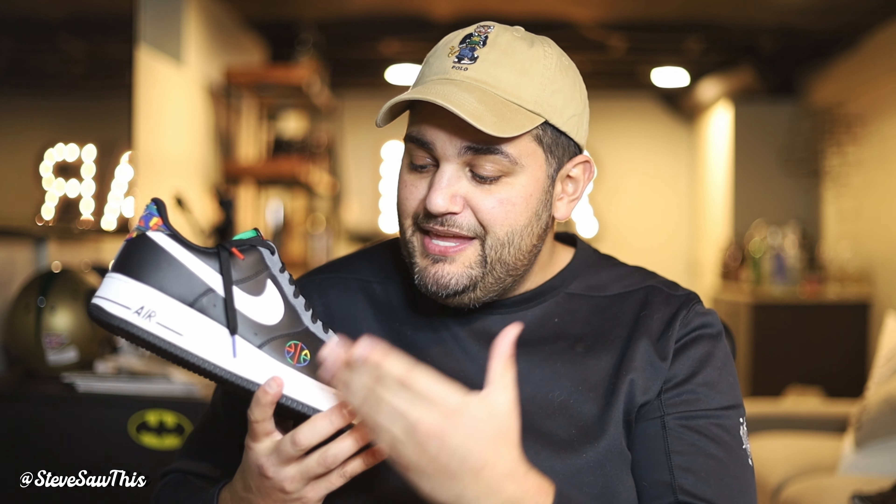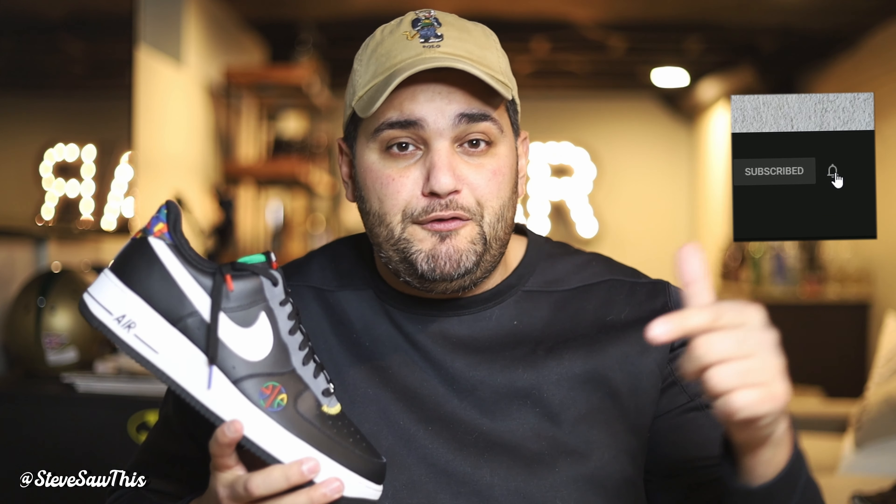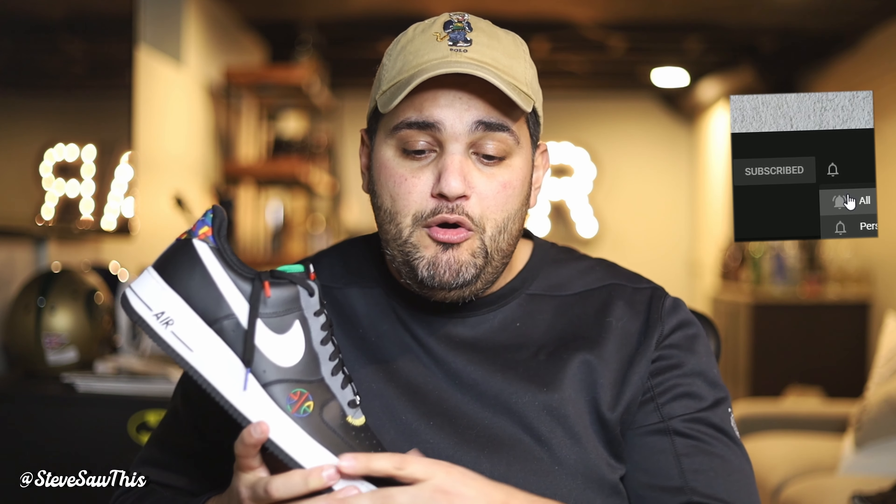These are the Nike Air Force Ones in the Live Together Play Together colorway. If you are new here, consider hitting that like and subscribe, and don't forget to check out some of my helpful links down in the description below — protective shoe spray for your kicks, the link to cop these, as well as some of my favorite sneaker books. Great gift ideas for yourself or for the sneaker head in your life.